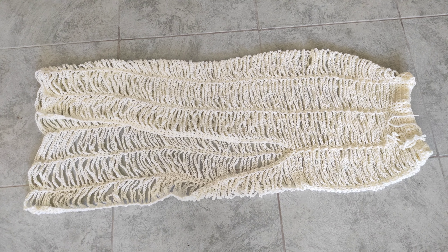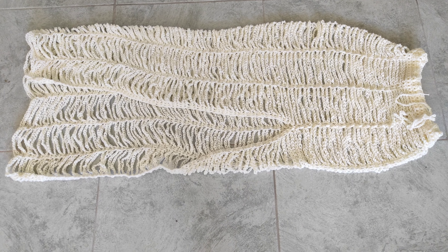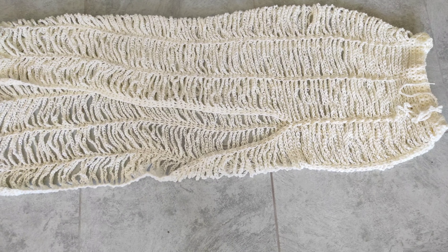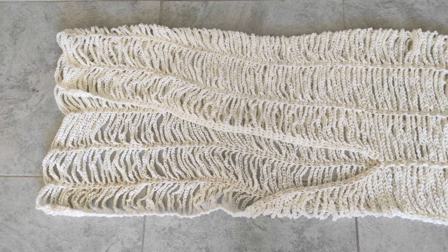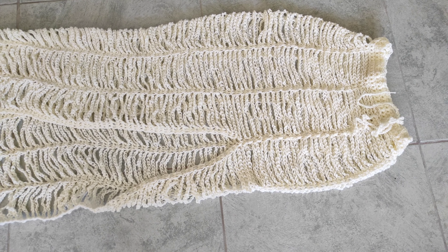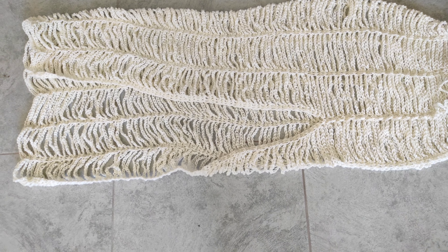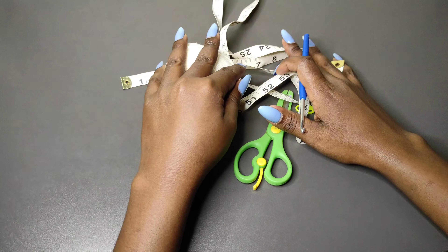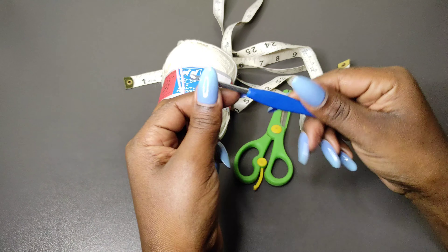Hi guys, welcome back to La Danza Crochets. If you're new to the channel, my name is Liz — you're welcome to kindly subscribe and join the family. In this tutorial we're going to be making this maxi skirt, which is a chain skirt. It can double up as a beach cover-up, or you can wear something on the inside and wear it as a regular skirt.